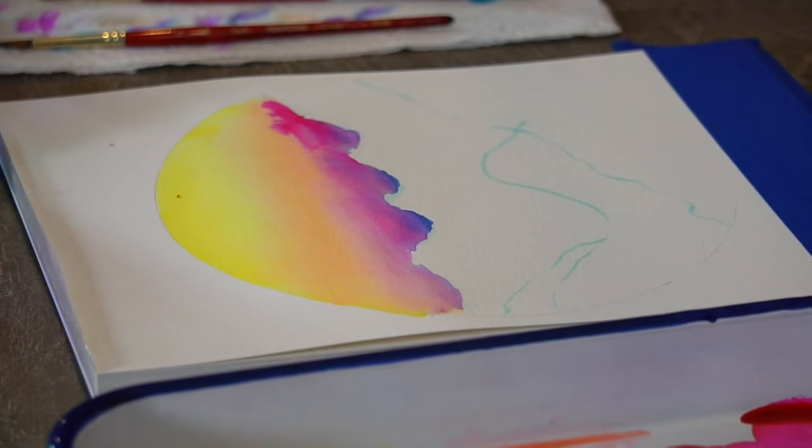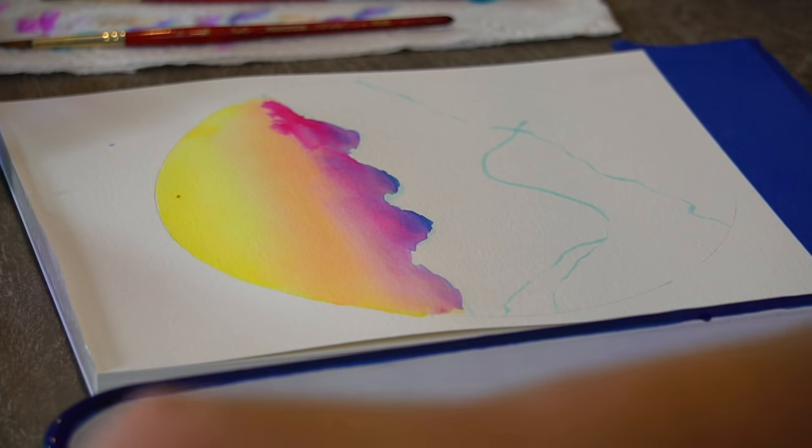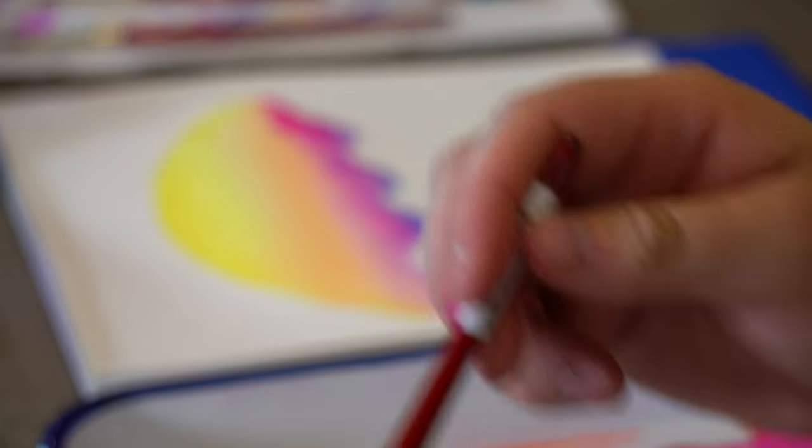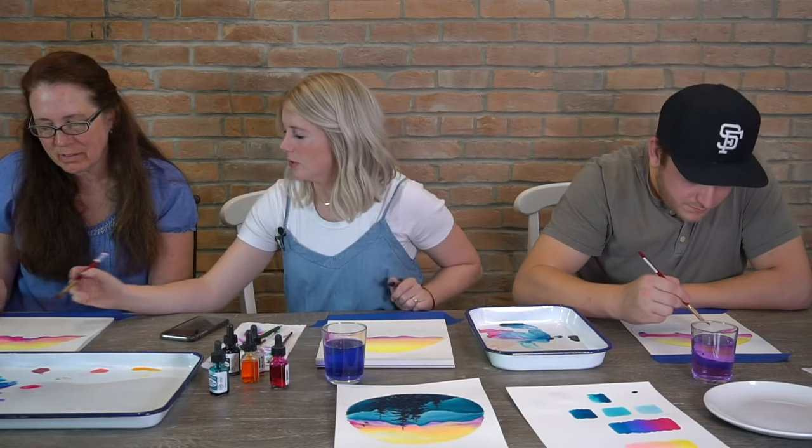My pink got way too strong, but I love how it like tree-branched out. Leave it — it's super cool. That happened on my mom's too and I'm loving it. So I should go more blue down here — the blues and the purples.